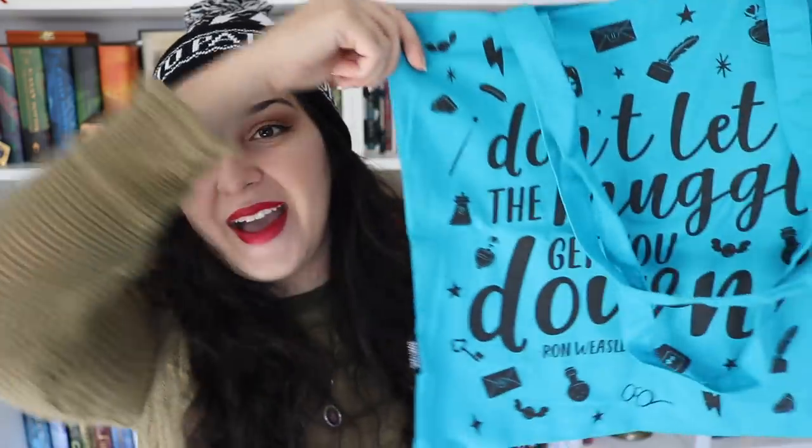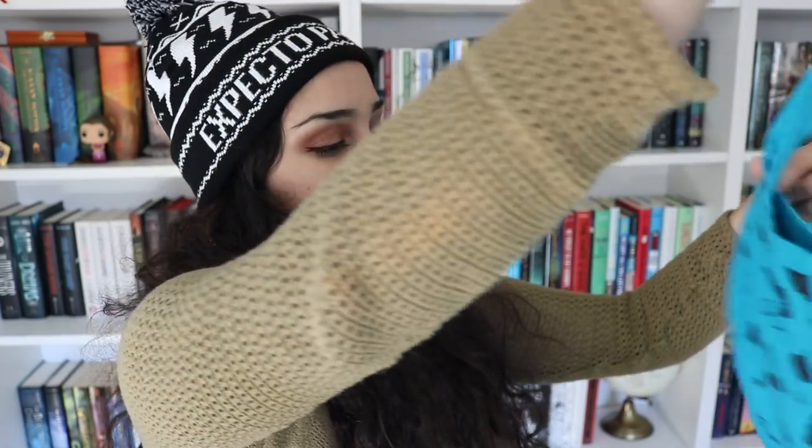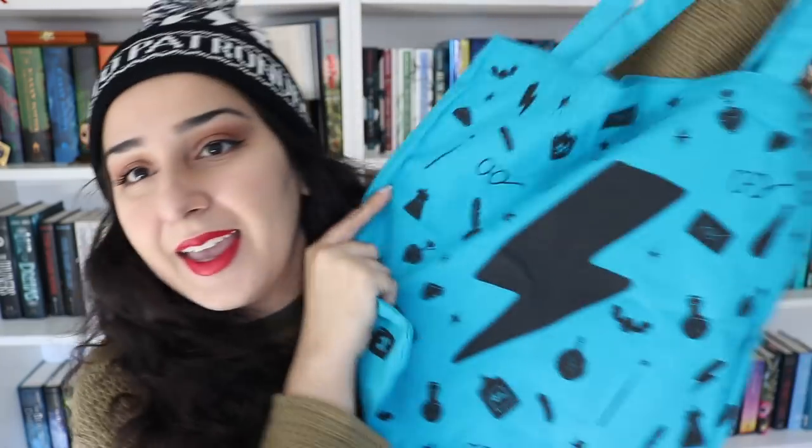Now getting into the December box, let's open this one up and find out what's in here. The first thing is the card as always — the artwork on this one is so beautiful. It's so holiday-y, warm, and cozy. The theme for this month's box is Seize the Day. The first item I'm seeing is another Harry Potter themed item: this gorgeous tote bag that says Don't Let the Muggles Get You Down, with cute artwork on it. The back has a lightning scar. I love it so much!